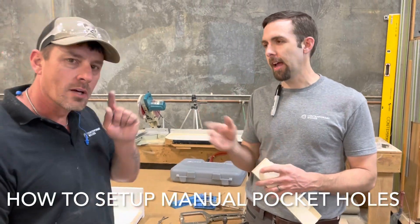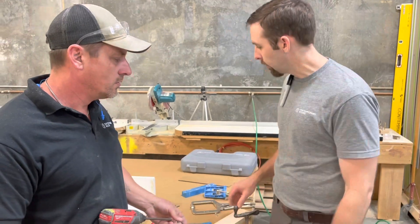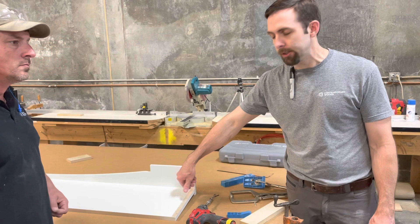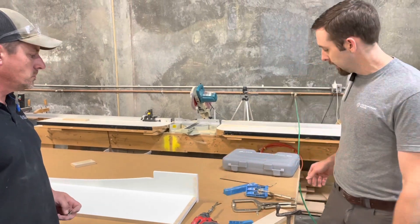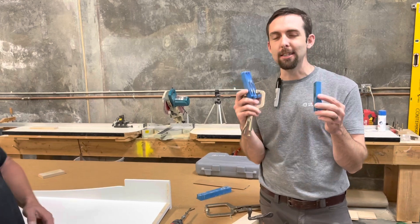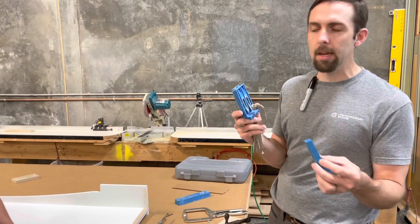Hi, I'm Adam with Contemporary Woods and I have Travis with us. Today we're doing manual pocket-holing. We have a piece here that we want to add some pocket holes to after the fact, and we have two different ways. Pocket-holing is not a new technique at all, but I wanted to show you some of the ways that we handle it in our shop.